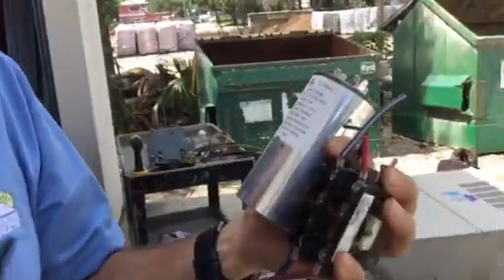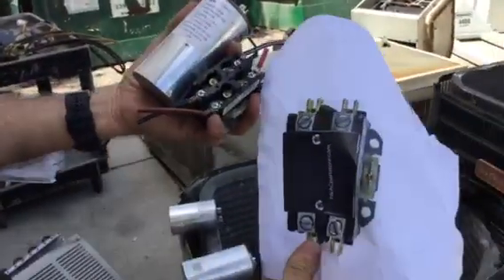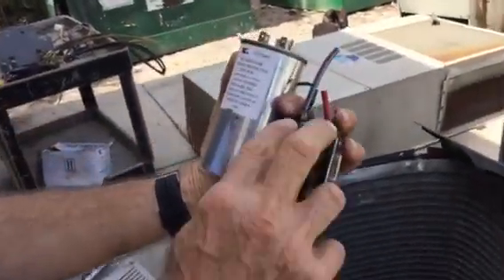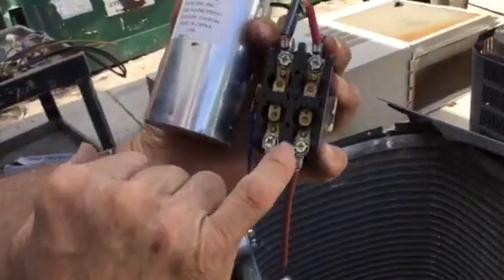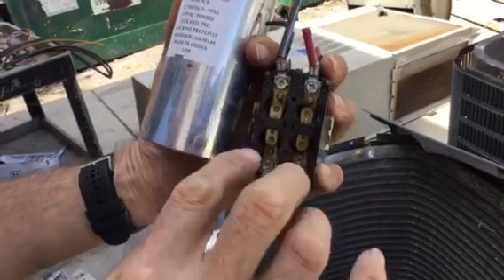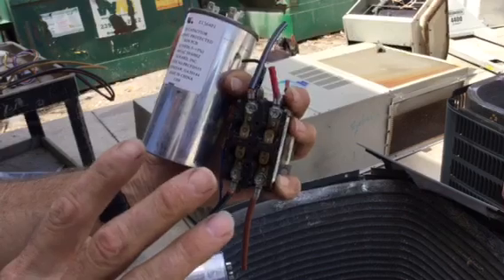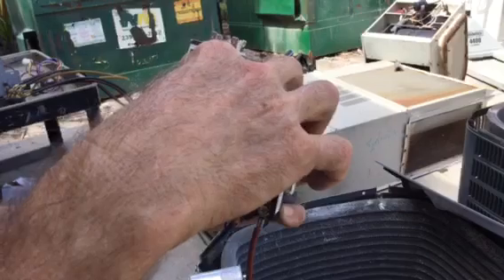You've got a contactor in your hand and a capacitor. This is just a basic contactor — nothing special about it. You have your line in and your load out. Line in is usually L1 and L2. The load out is T1 and T2. All your wiring coming from your compressors and your fan motors — most of that's going to be tied to the top of this.